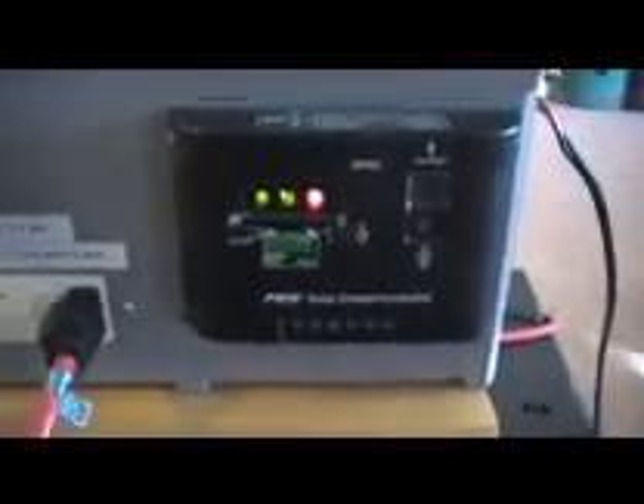There are some switches: one for the inverter to turn it on and off, and one for the internal battery. This one overrides a relay inside that shuts off if the batteries get too low, so you can get the last bit of juice in an emergency. That switch there is for the terminals on the side, and of course there's the solar panel charge controller, which keeps the batteries from being overcharged.